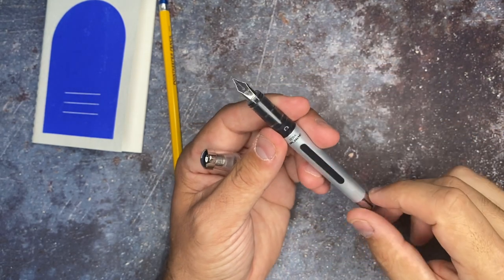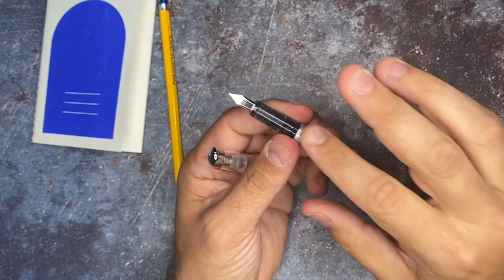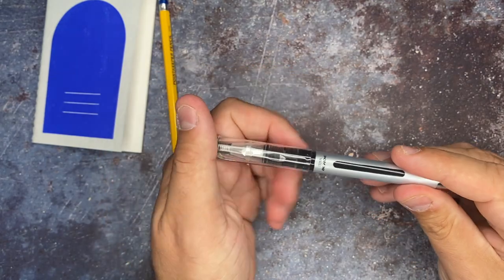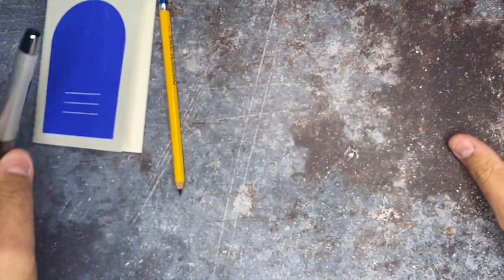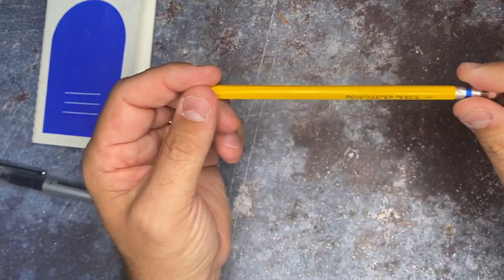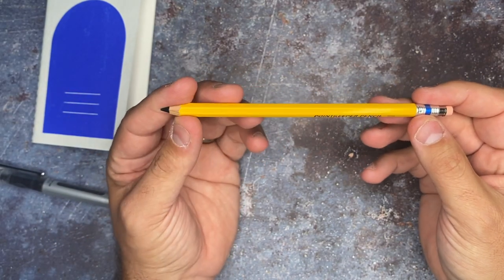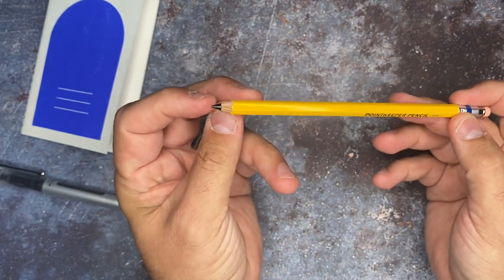You have a really nice nib tip here at the top, and the whole thing is already filled with ink, so you don't have to fool with anything. We'll be pen testing that inside of the notebook in just a minute. And then the other thing — this I just loved. I got it and I was like, oh, this is cool. This is a neat pencil. I've never seen any type of lead like this before.